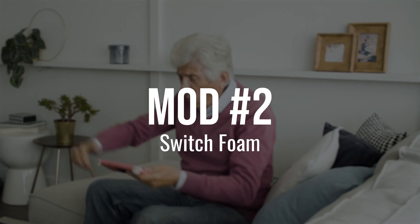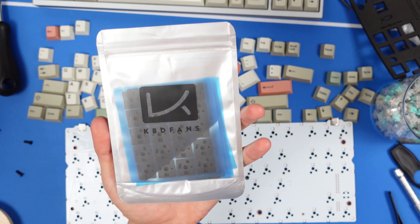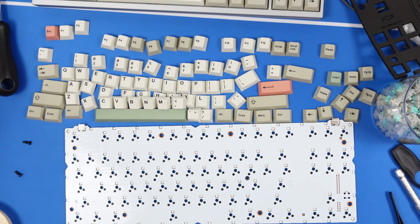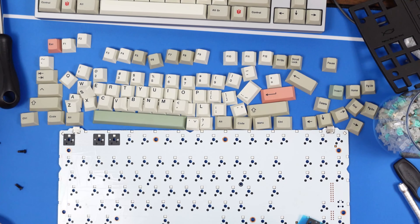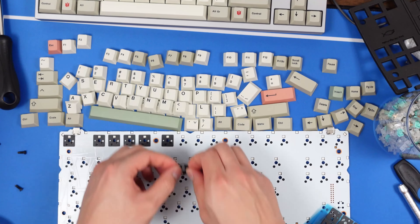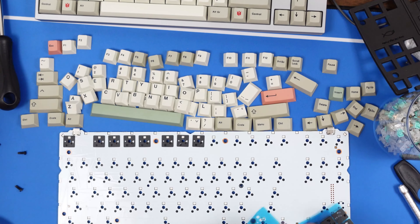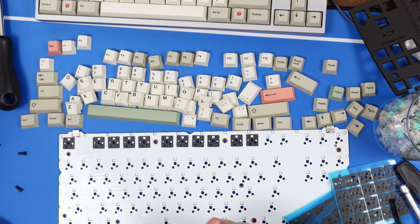Mod number 2: Switch Foam. I've had these poron switch pads from KBDfans lying around for a while. From my testing, they produce a similar effect to a full sheet of PE foam, but their effect on sound is not as potent, which I actually like for this build. They're also super finicky to apply, and I don't even want to think about how annoying it would be to remove them all. But they do have cutouts for all the pins and north-facing LEDs, which is handy for the Control.